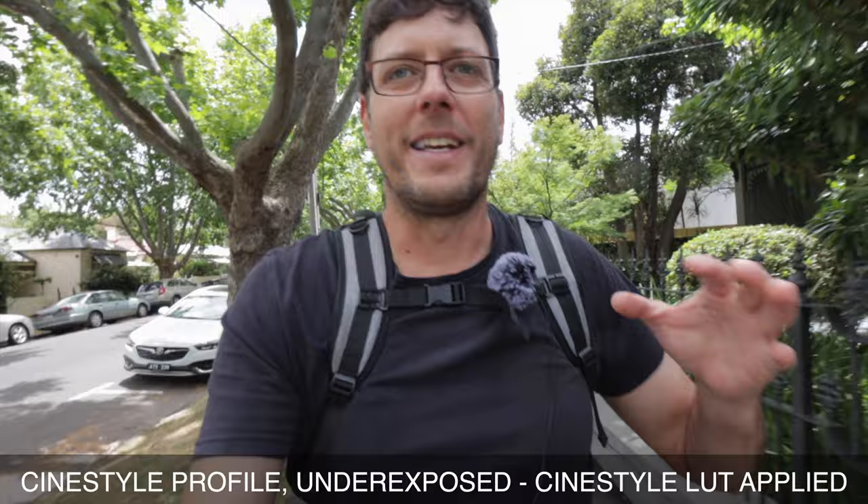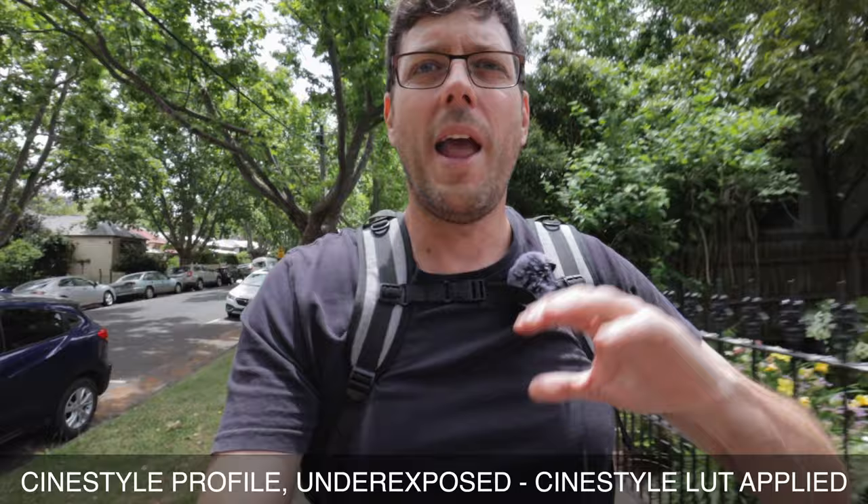If this CineStyle Picture Profile can actually save some of those highlights and shadows as I come in and out of here, and if I can find a really easy workflow for editing, this could be a completely usable profile for vlogging. Looking at the histogram in the footage I've just shot, I can see I'm still way overexposing the highlights, so I've now taken this and I'm underexposing by a full stop. We're going to try to recover all that in post and hope that we haven't blown out the highlights.